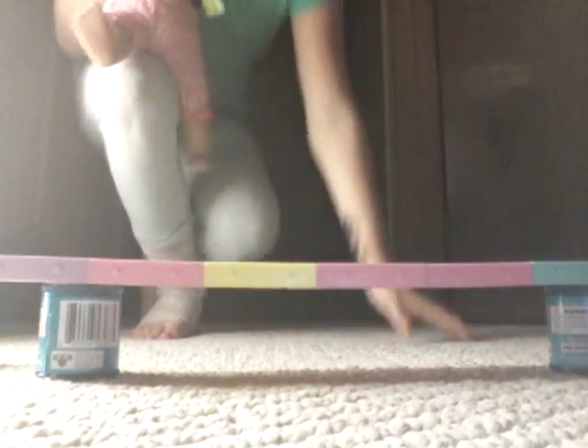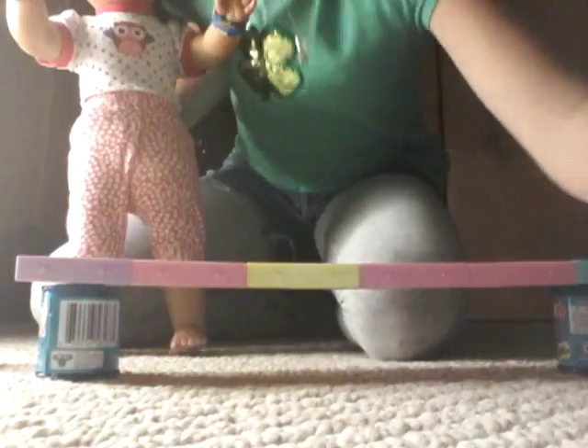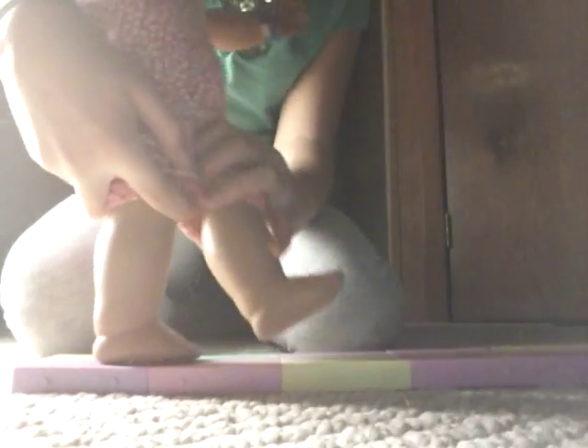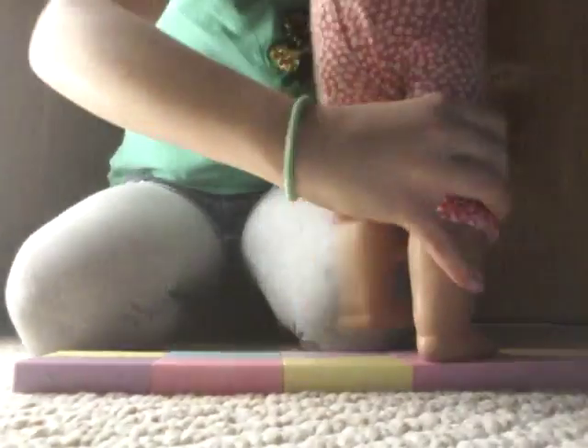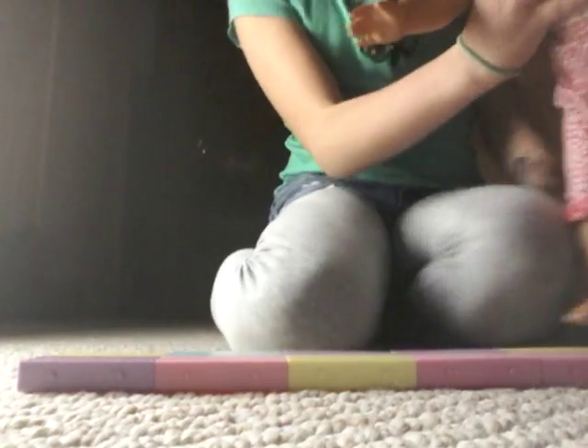Now we're going to try it out on the balance beam. I'm going to start her off. I'm not going to have her on the elevated things — that's just optional. Okay, stop — because she did break her leg recently.